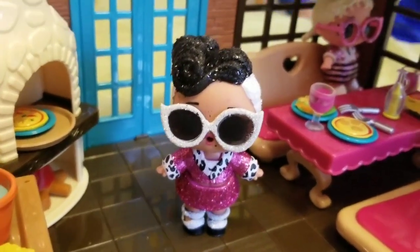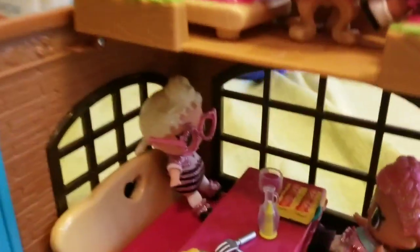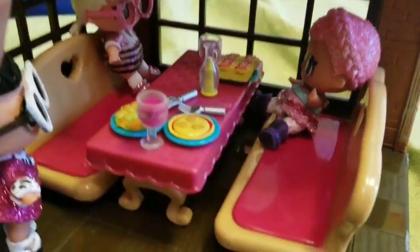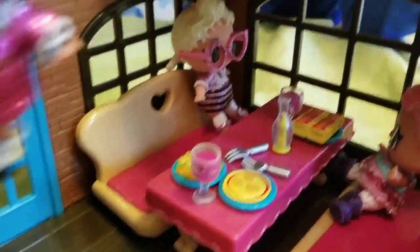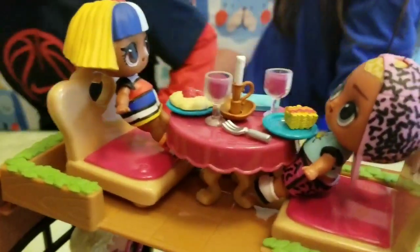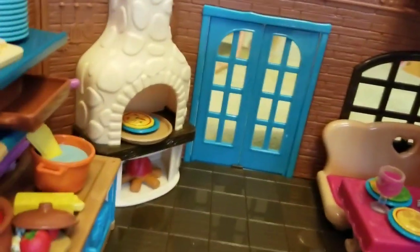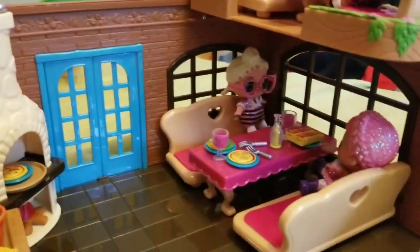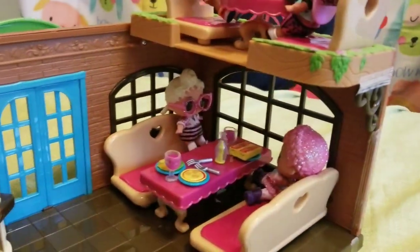We're pretending the LOL dolls are having dinner. What would you like to order? Maybe some salad. And here's another couple — they're having dinner under the moon. Here's the pizza cooking and the pasta's cooking, so everything is getting ready for dinner.